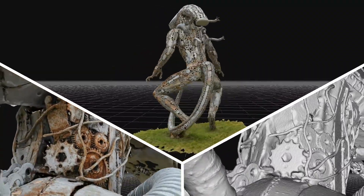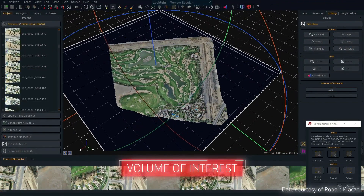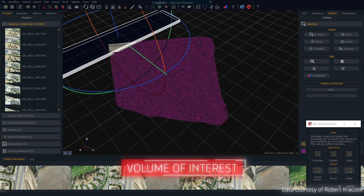Let's have a quick look at some of the new features of Zephyr 6. The new Volume of Interest tool enables you to quickly and easily isolate key areas of your reconstruction, and is ideal for handling and editing large projects.